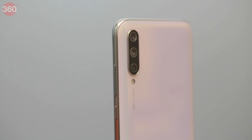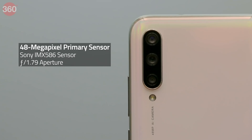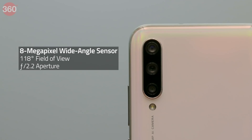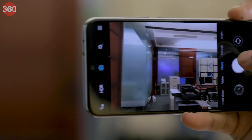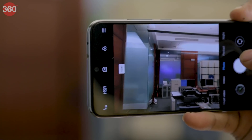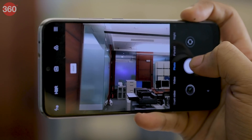Xiaomi has gone with a triple camera setup on the Mi A3. There's a 48MP Sony IMX586 sensor for the primary camera, an 8MP wide-angle sensor with a 118-degree field of view, and a 2MP depth sensor. The Sony IMX586 sensor is also found on premium smartphones like the OnePlus 7 and the Redmi K20 Pro. There is a 48MP mode for full-resolution shots, but the regular photo mode returns 12MP pixel-binned photos for better clarity.